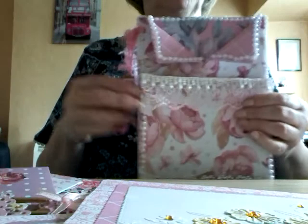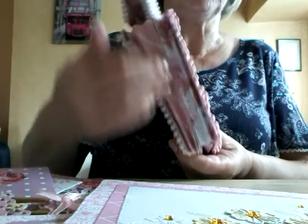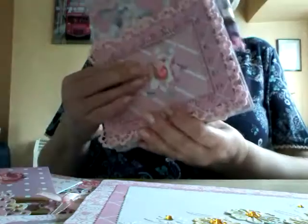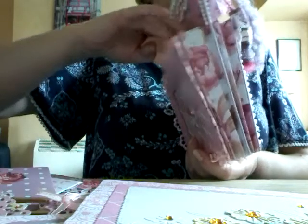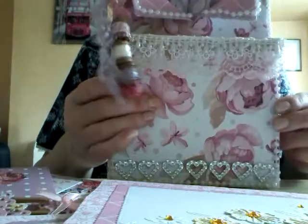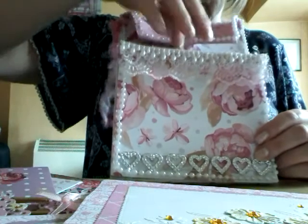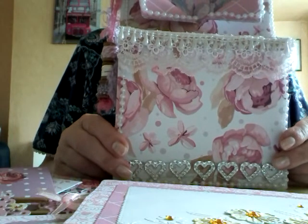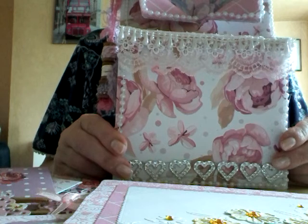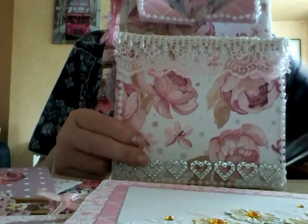I think that's about all to show you. So that was the actual basic envelope, all covered in beautiful papers, with the sides made so that you can put things in — they open out quite a bit. I think I've shown you everything that's in it. I hope you've enjoyed watching the video. If you have, it would be nice if you could give me a thumbs up and subscribe if you're not already a subscriber. I'll see you very soon. Bye-bye.